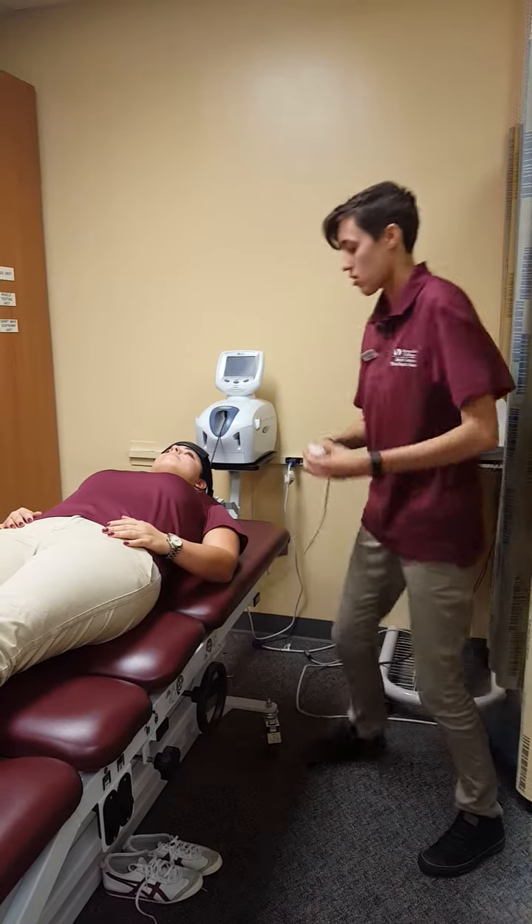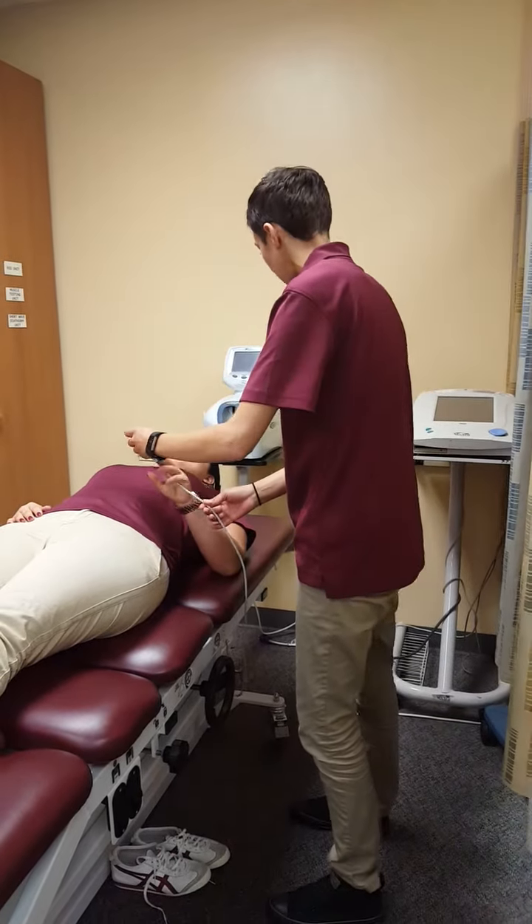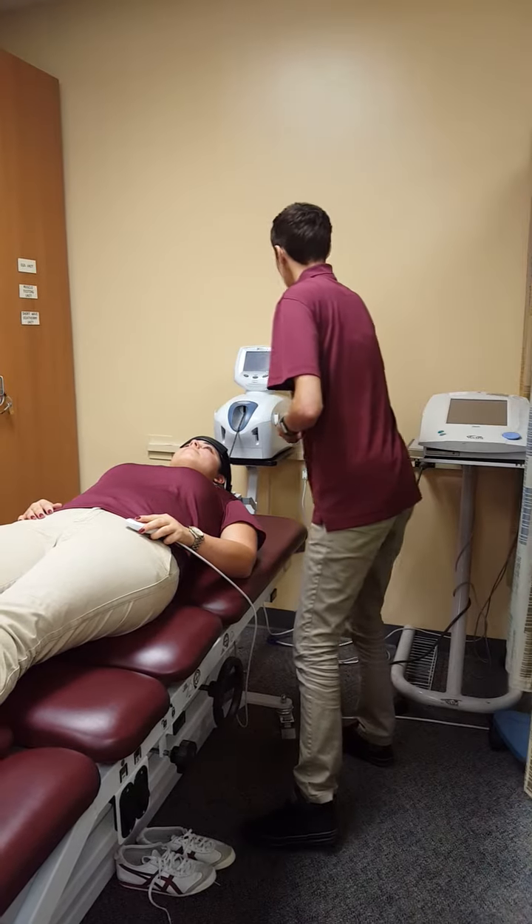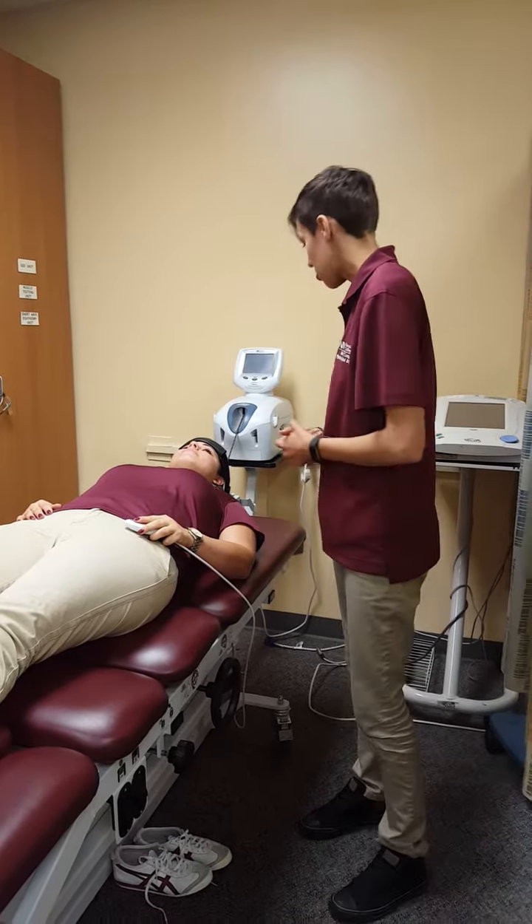I'm going to give you this button right here. If you're having any concerns, any pain, any discomfort, you just let me know. I'm going to press start, and I'll come back in about five minutes to check up on you.